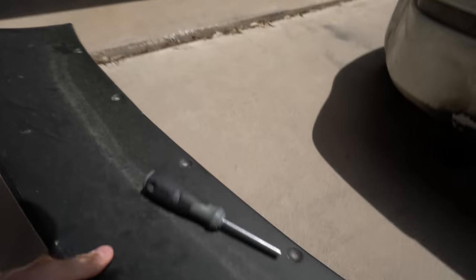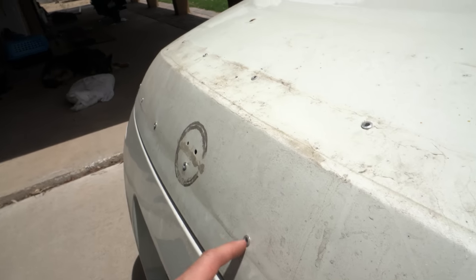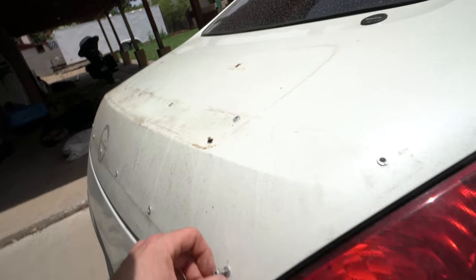We're going to leave the duck bill in the sun so it's extra flexible. These are where the rib nuts are that we were talking about — I'll leave a link in the description to the install video we did on this so you understand what rib nuts are if you don't.